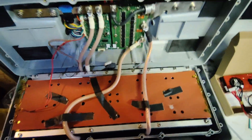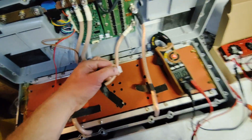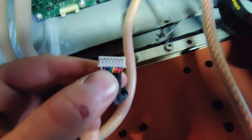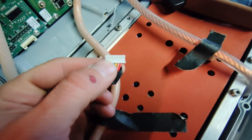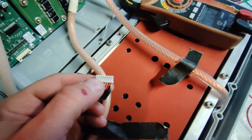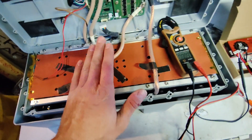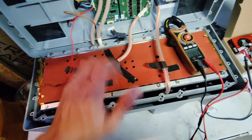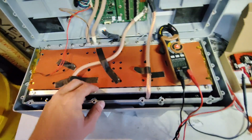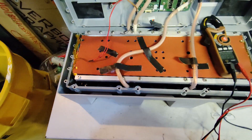Before you hook any battery to a BMS, you want to check and make sure the cells are all balanced. I went through with a multimeter and checked every one of those little pins. All the cells are at 3.8 volts, which is great — that's a good storage voltage for these batteries. They're all within 0.001 volts of each other, which is really good.